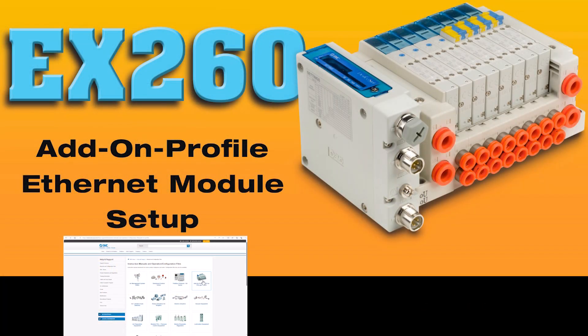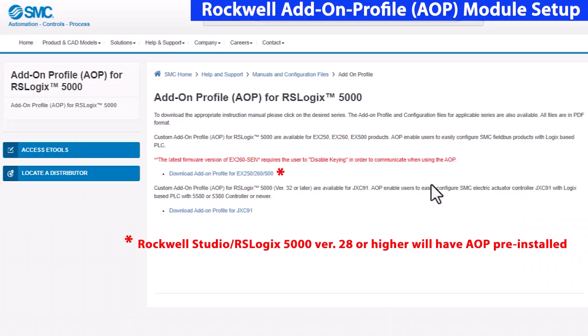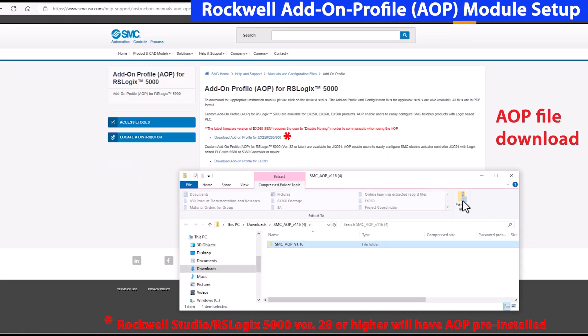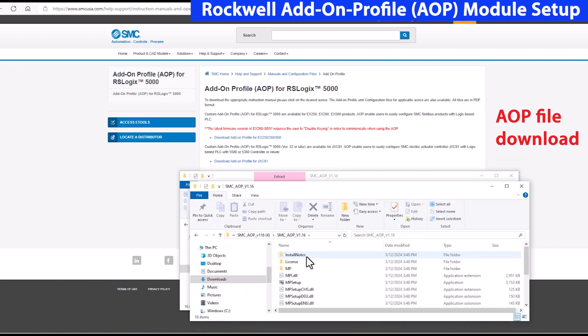The first way to add the Ethernet module to the PLC is by using the Rockwell add-on profile. Download and unzip the add-on profile files for the EX260 to a folder. Check the instruction and operation manuals page for more information.